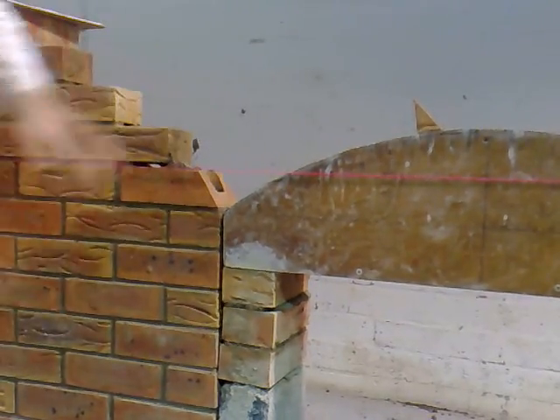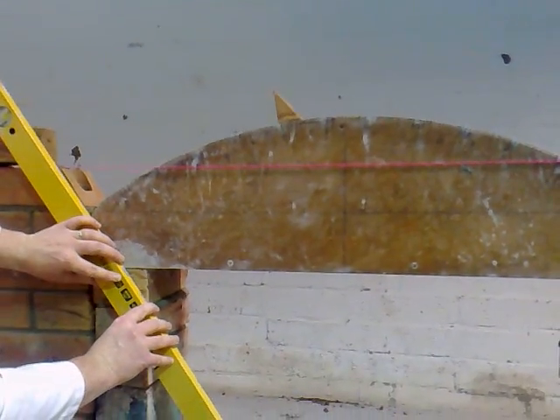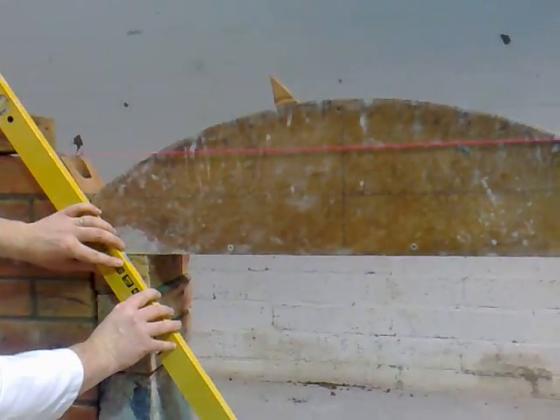Now I'm going to have to fill in these joints here, but before I do that, I'm just going to check and make sure that the cut is in the right position. That looks fairly good.